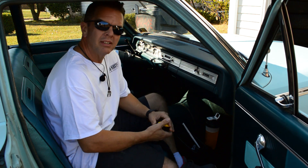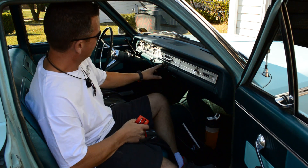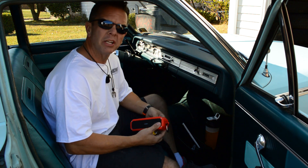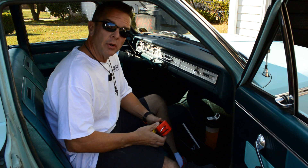One of the things we've been dealing with here is that this car came in 1965 with AM radios in them, and this is an AM radio in here — all stock.